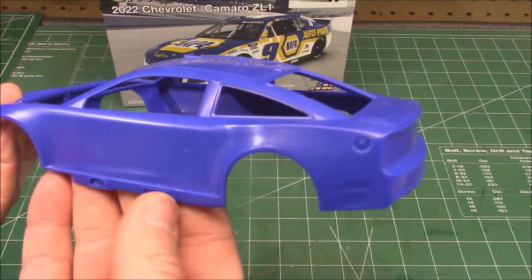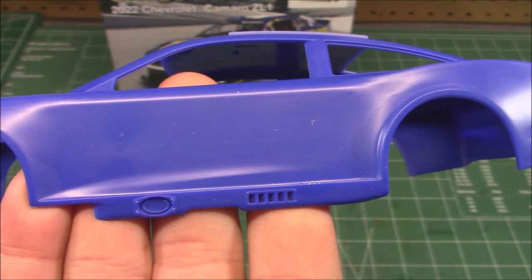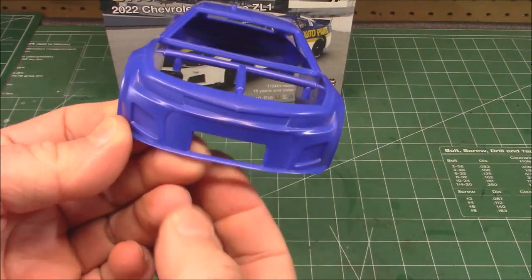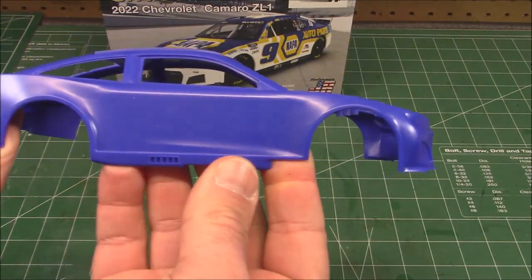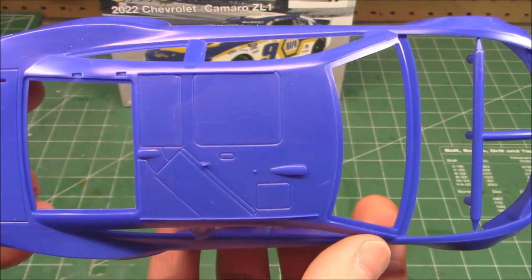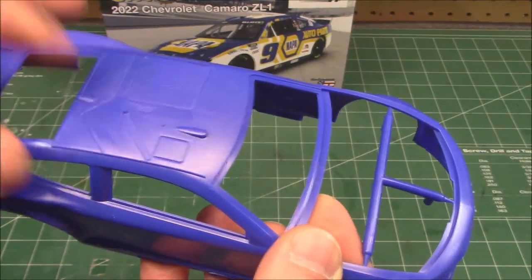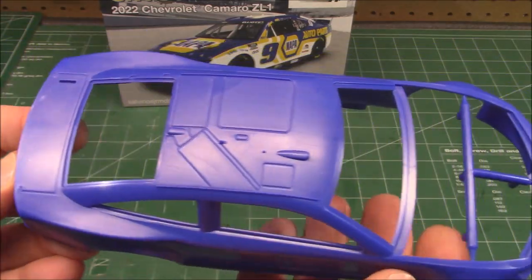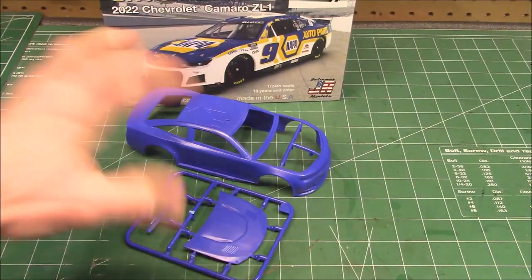That beautiful Camaro - the Camaro is a sexy car and this really helps out. Check out the bottom there. This isn't a snap kit body adapted to be a kit for a race car - this is all new, all amazing. Look at the roof line on that - the escape hatch, the anti-roll flaps, little antenna bumps, trunk lid. Those are the blue parts with that awesome Camaro body - we're not even going to have to paint the body on this one.